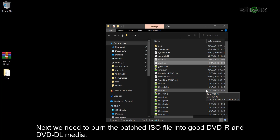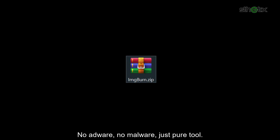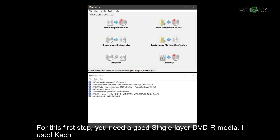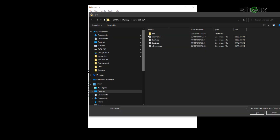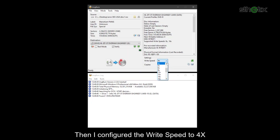Next we need to burn the patched ISO files onto good DVD-R and DVD dual-layer media. You can download the clean version of ImgBurn from the link in the description — no adware, no malware, just a pure tool. Install and run ImgBurn. For this first step, you need a good single-layer DVD-R media. I use Kachi. Then select 'Write image file to disk', select the source as disk1.ISO, and configure the write speed to 4X.